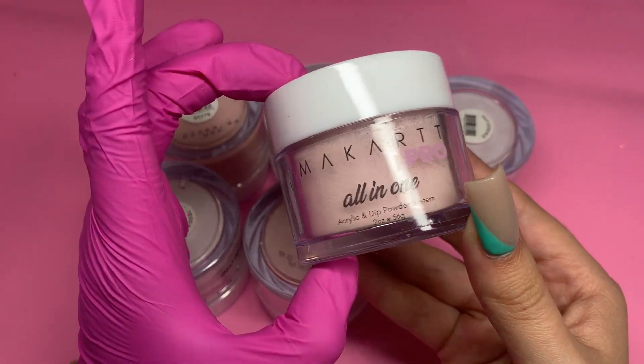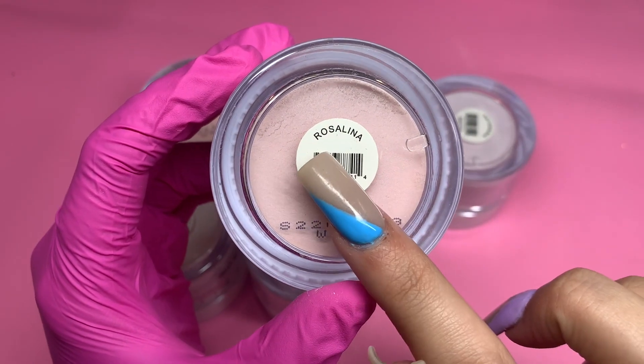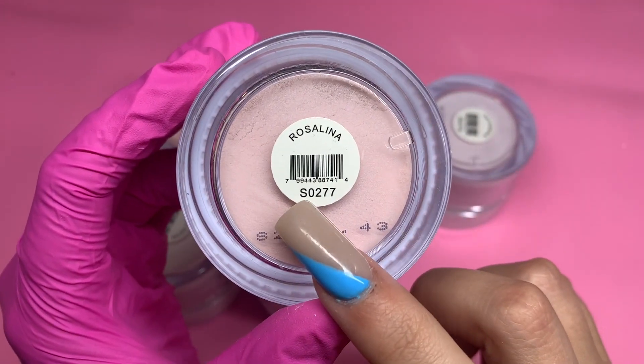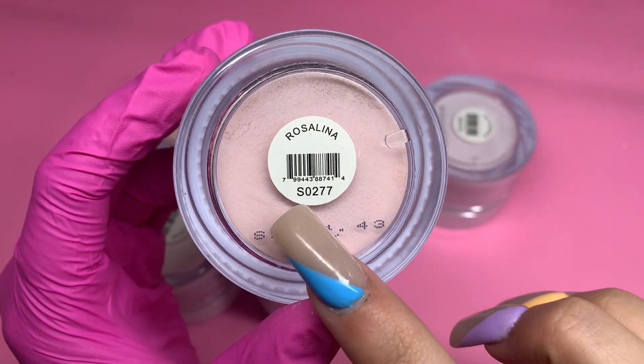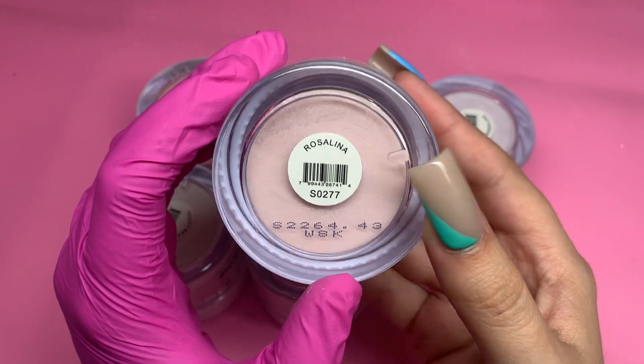So it's perfect for anybody that either does dip or acrylic. The actual container is white, and at the bottom it has the name of the acrylic — this one's called Rosalina. It also has the number, and I'm sure you can search it up on their website by the number or the name.